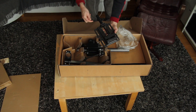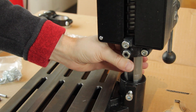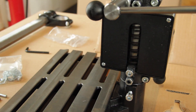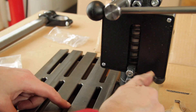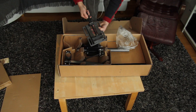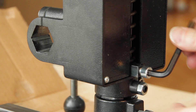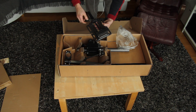I don't know what... yeah, it should be the handle, I think. So this doesn't seem like a precision tool, but at least it's sturdy and it's oiled. It seems to be oiled sufficiently well.